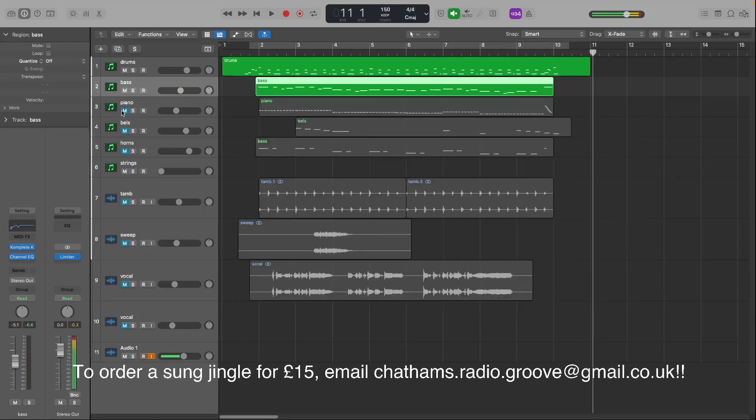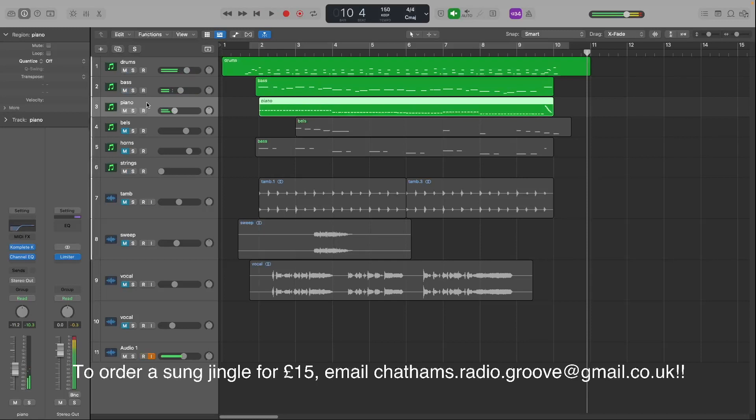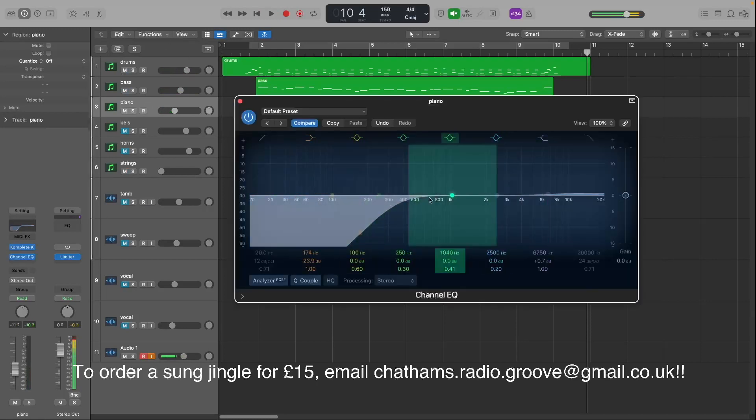That takes me on to the piano. On there there is another EQ cutting away the low end — anything below 400, with a bit of a curve.